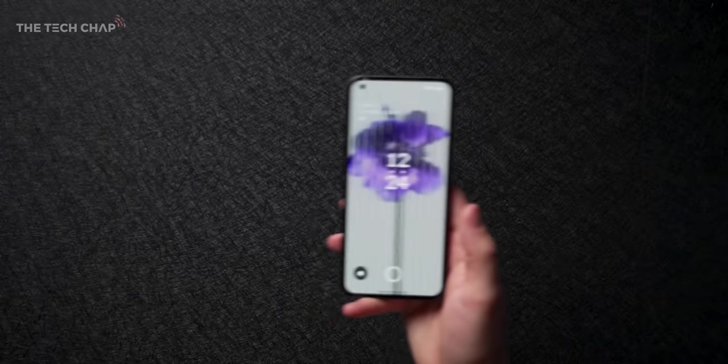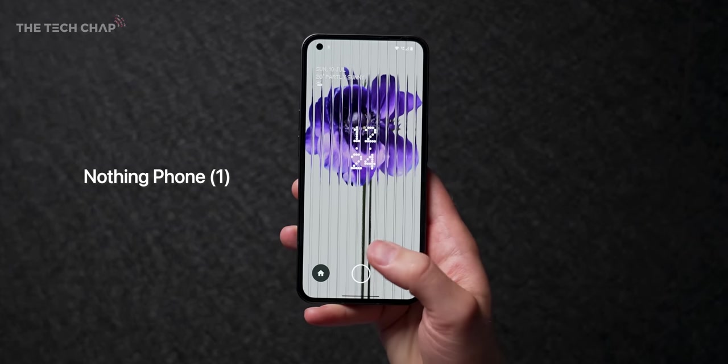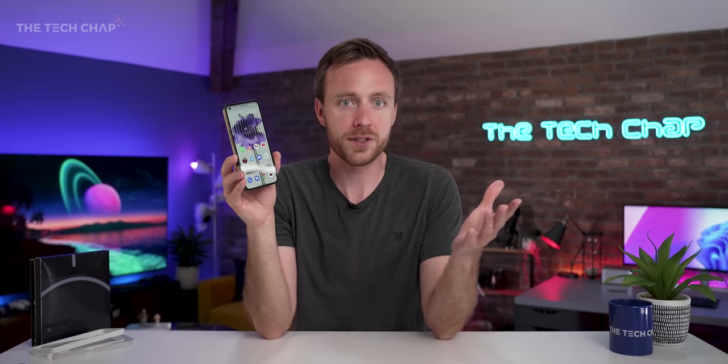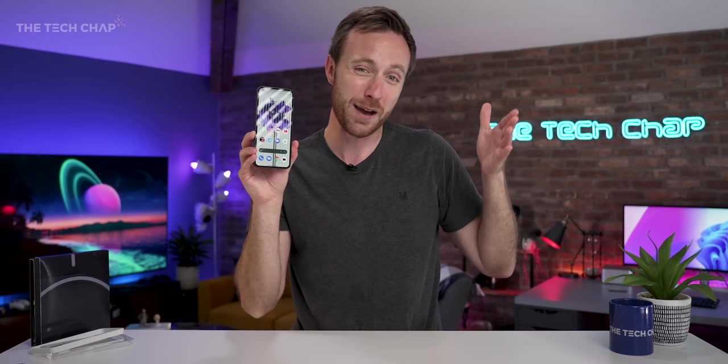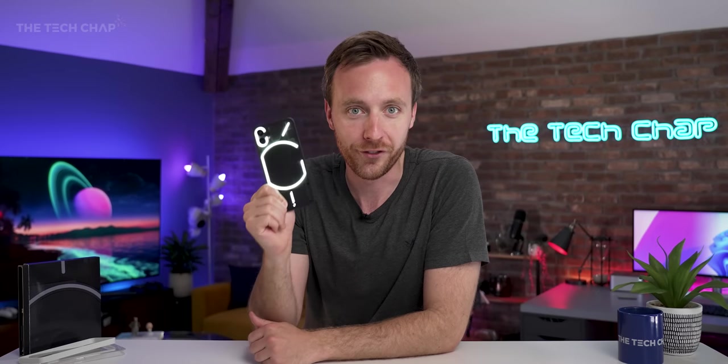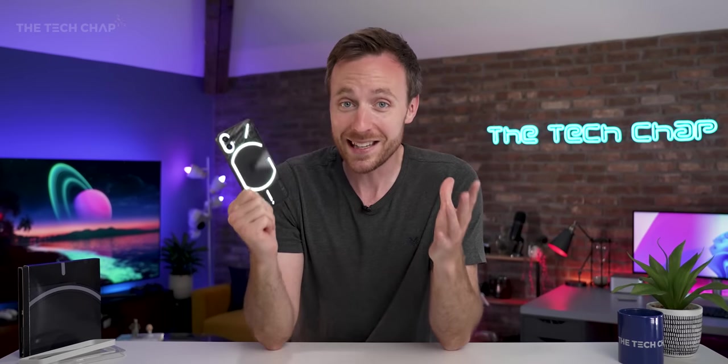This is the Nothing Phone One and there's been a ton of hype around this. Firstly, because it's their first phone — they only were established like two and a half years ago. We had the Nothing earbuds last year, which did pretty well, over half a million units. And here we are with their first phone. So is it any good?